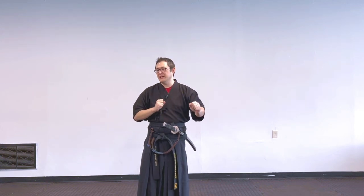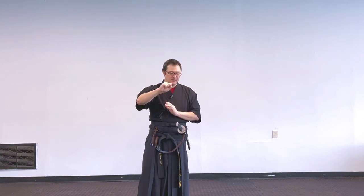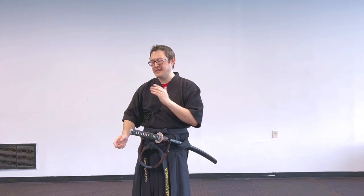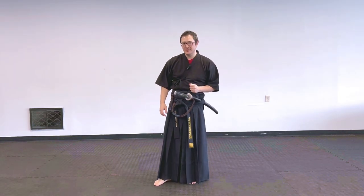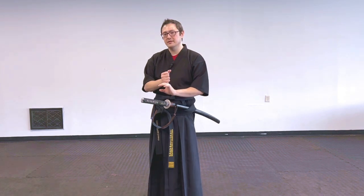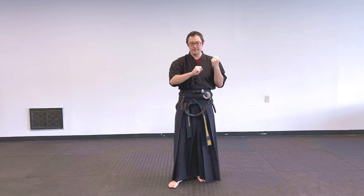Try it one-handed, then try doing it mirror-imaged with your non-dominant hand. For us I'll assume left is non-dominant, since in Gumdo it's all right-hand on top — similarly for Iaido and other styles. Let me take Yeto Three as an example. I'll try it four different ways: standard two-handed, then right hand only, then left hand only, and finally full reversal with left hand on top and right hand on bottom.